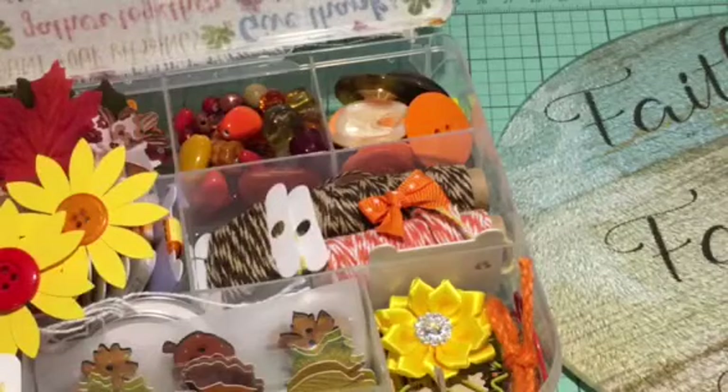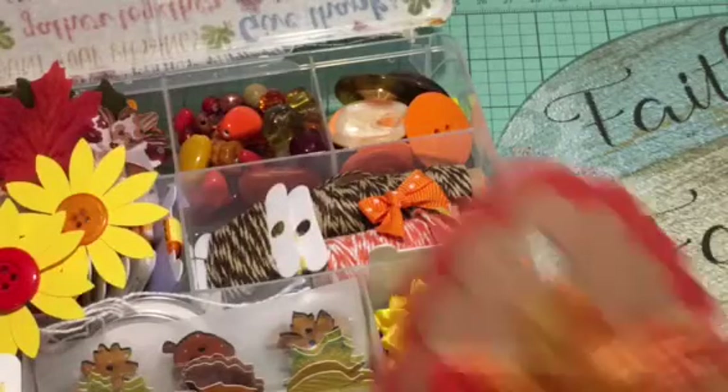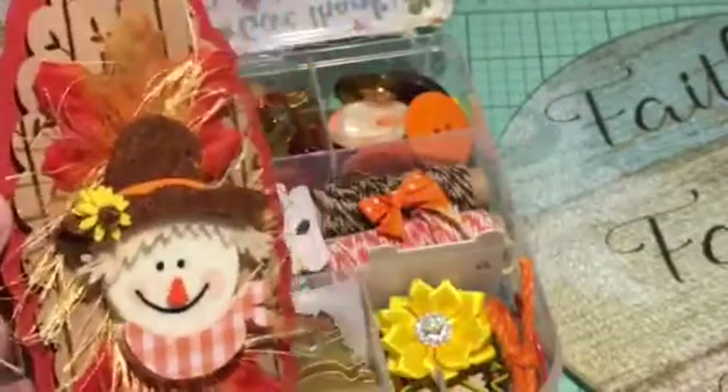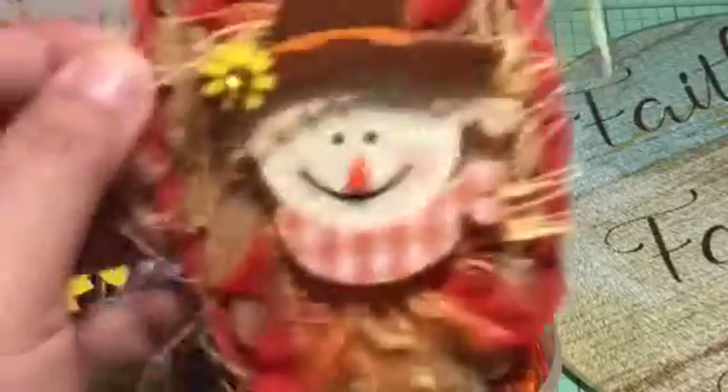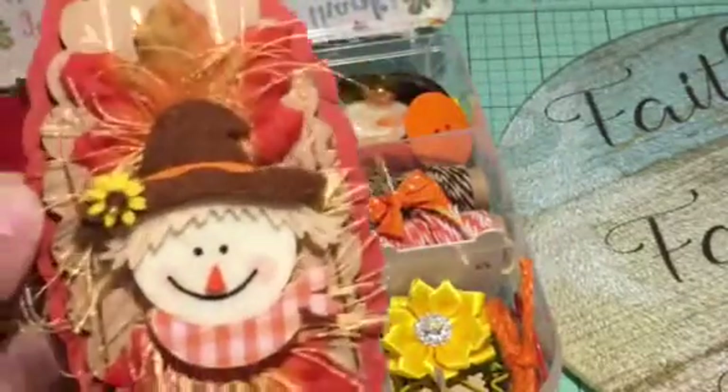And then I'll put it on there — that will be my seventh layer. I'm giving it some bling! I think the sunflower might be a guy but I'm giving him bling anyway. Look at that — it is so cute! That's one way you can decorate a tag.